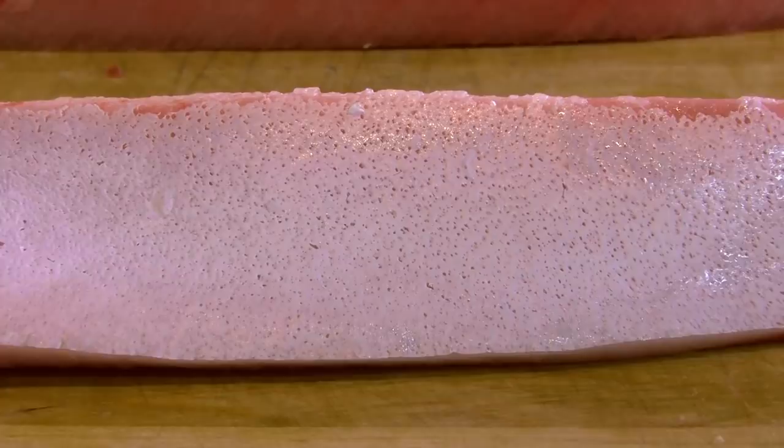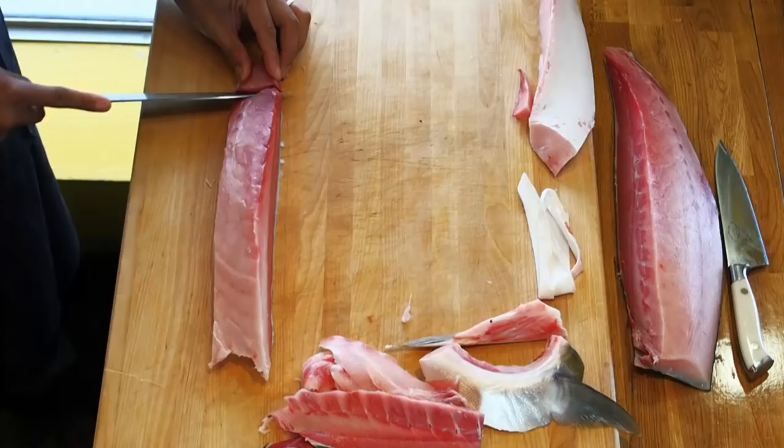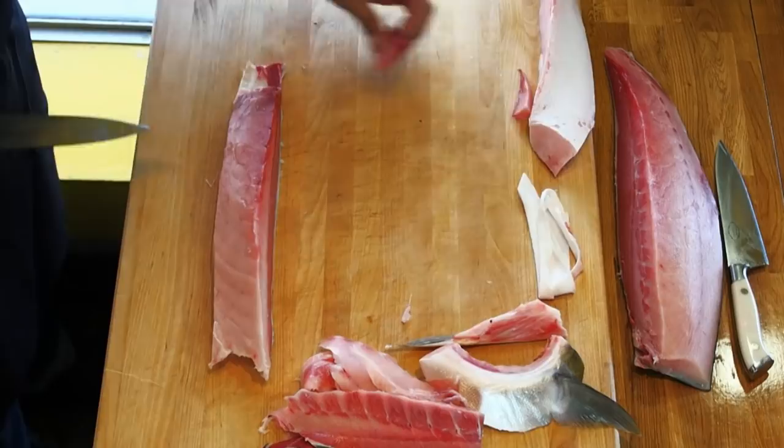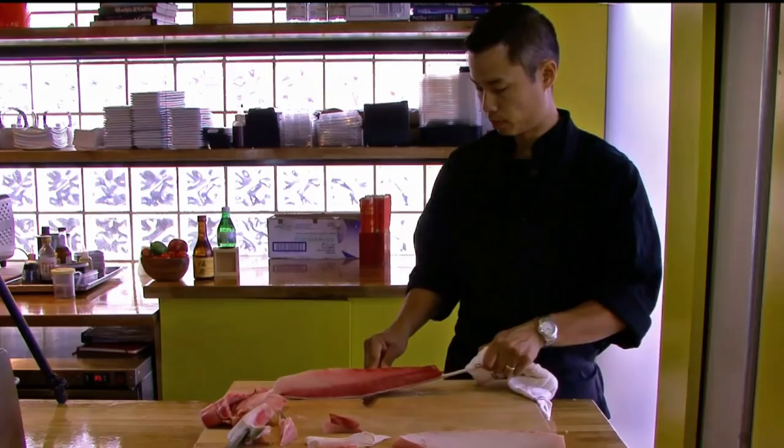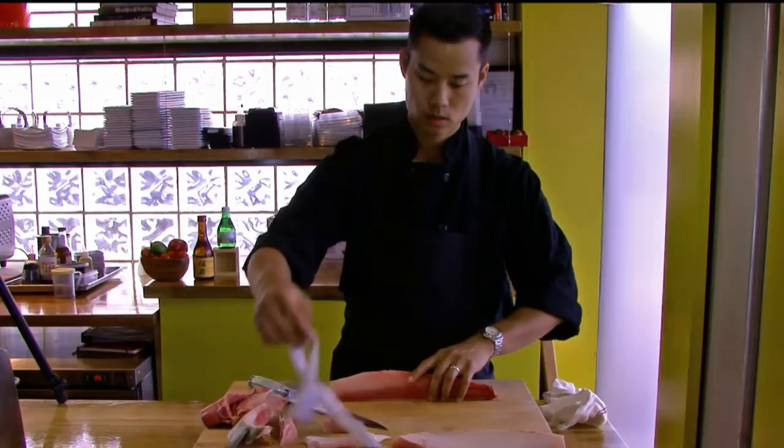We're going to do the same thing with the sashimi section — wiggle the knife, once it catches, wiggle the skin and then push. Use a knife to remove any scales and clean it up.